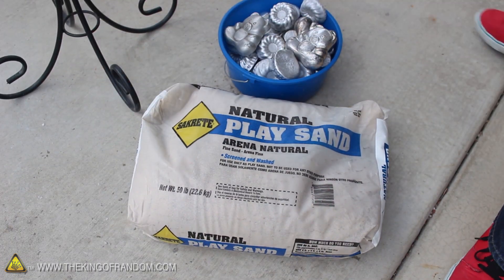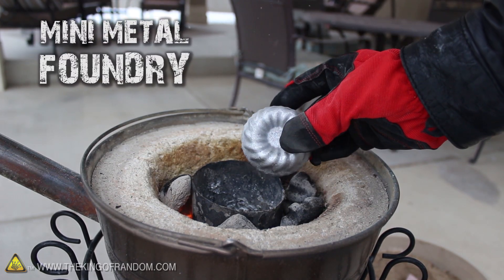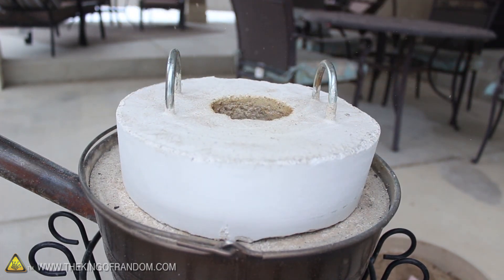It looks pretty cool like this, but to turn the styrofoam into metal, we're going to need some play sand. We'll also need to fire up the mini metal foundry we built in the previous project, and start liquefying a few of the metal biscuits we made from recycling soda cans.